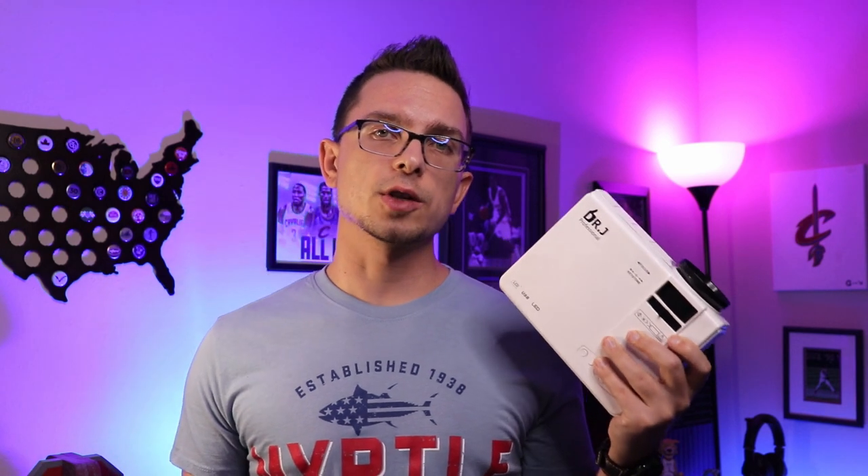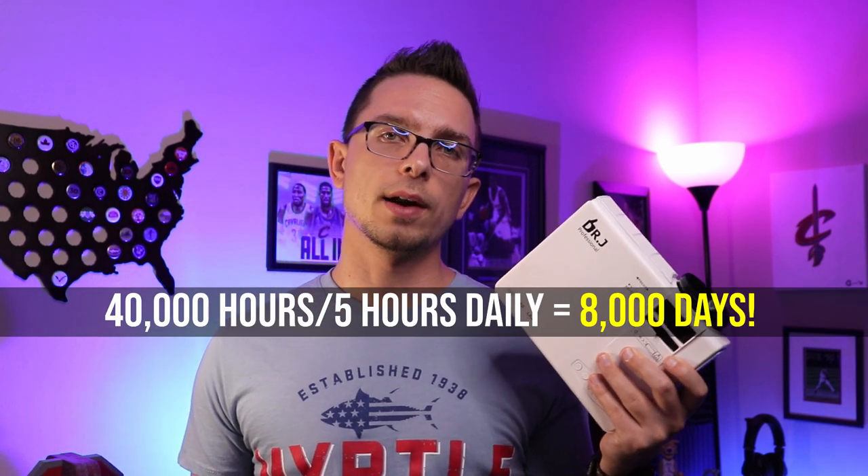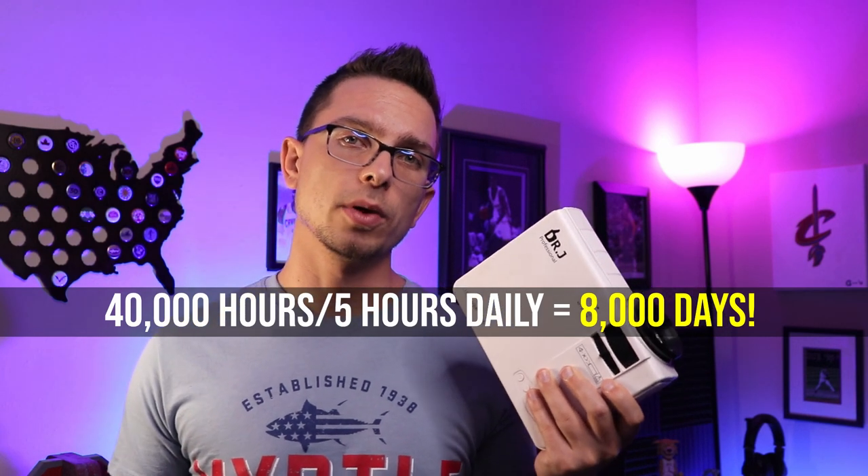You can get it for $70 at the time of this video. They claim the bulb on here is going to last 40,000 hours, which is going to last you a long time. If you do the math and plug that into like four or five hours a day, it's going to last you quite a while — usually about a couple of years.